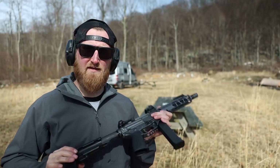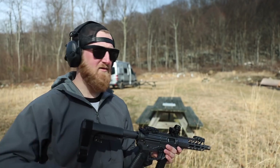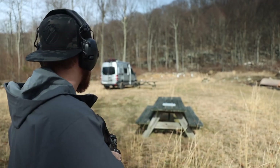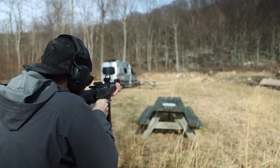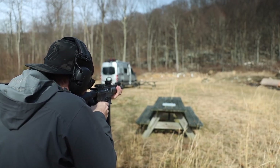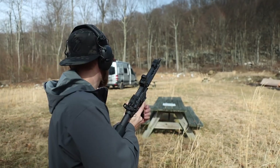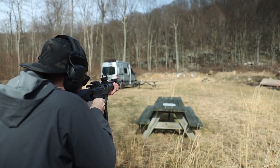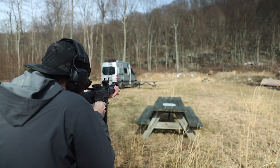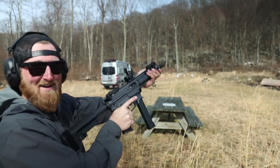Now back from about 75 yards. If I had to guess I would say that this dot will take up that entire 2/3 — might have to move up to the full size. Nope, seems to be just fine. How about the hostage swinger at 75 yards? First try.